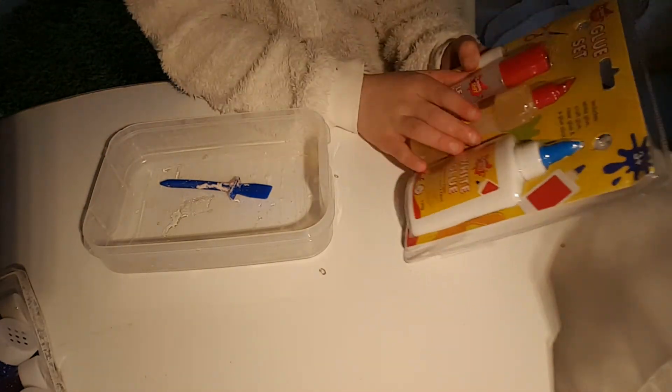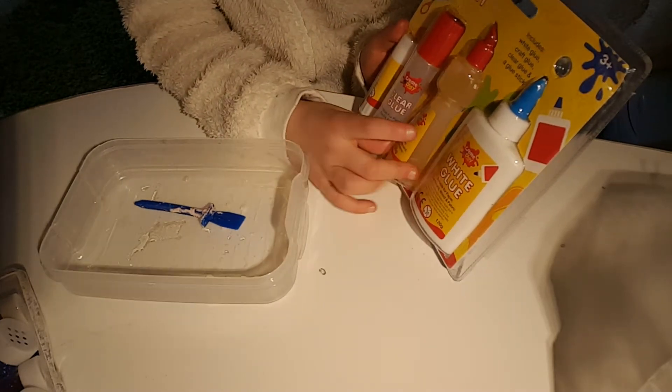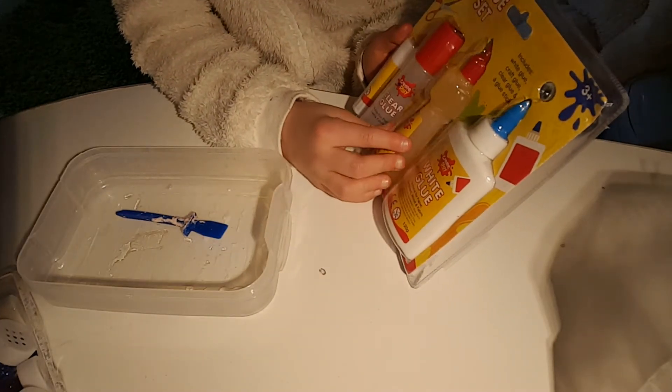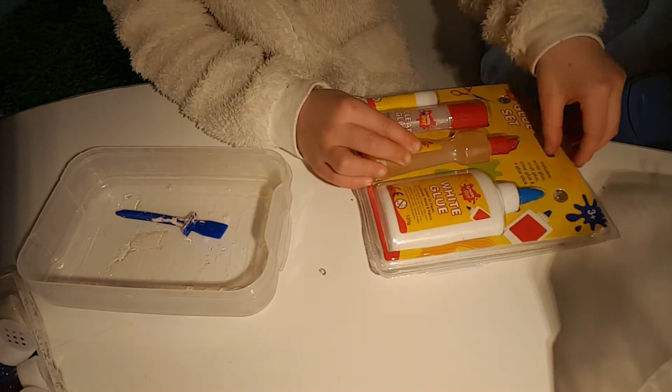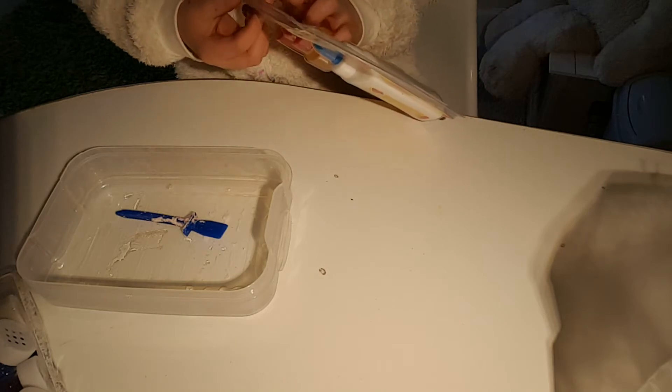This will be bigger because last time I just had like one bottle and I had two. I know I had two bottles but half of them — so half of each. Now I have full.